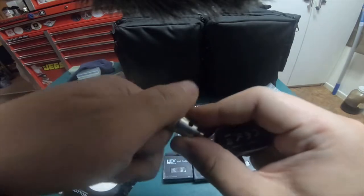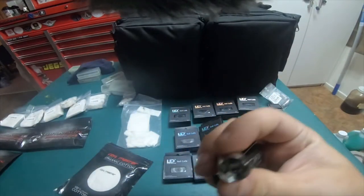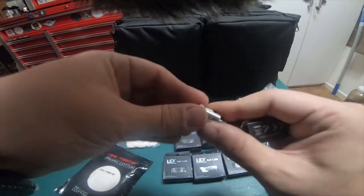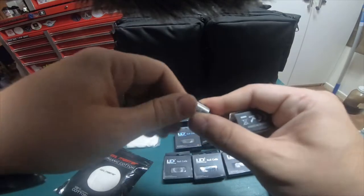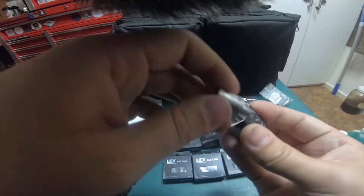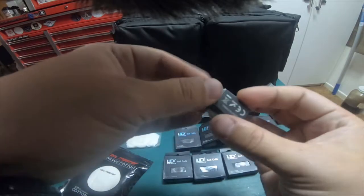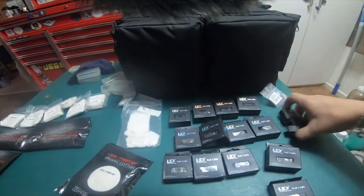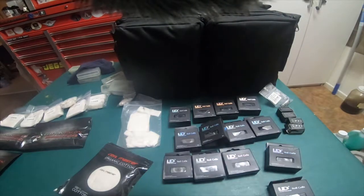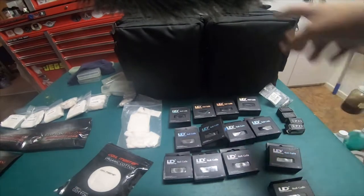If I unthread this, it has a coil in it already. All I got to do is put cotton in it and you're good to go. I have several of these - I believe I have like 4 or 5 of these little ones because I like my Kangertek tank a lot. So there's 4 right here and I think there's 2 in that box I showed you guys earlier.